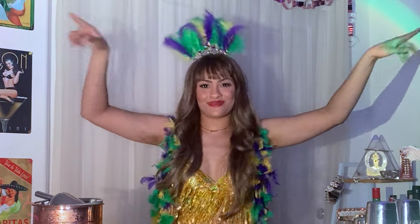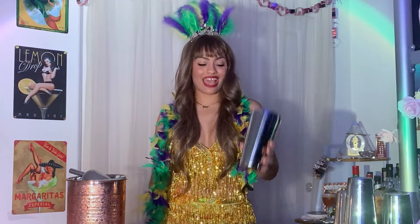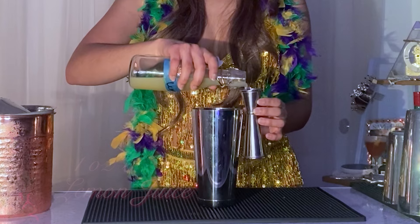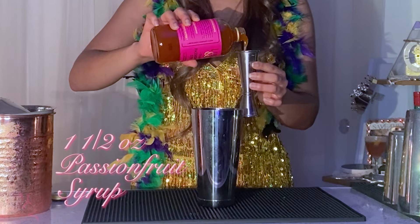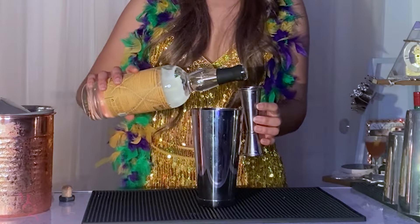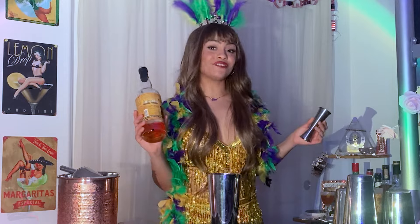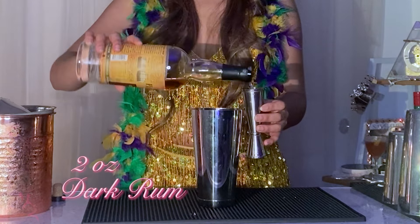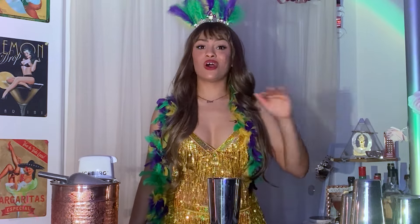Do you guys hear that? That's the sound of a Category 5 hurricane coming this way, baby. Our next cocktail is a Hurricane. We are going to shake this cocktail up. The first ingredient is an ounce of lemon juice. Next, 1 and 1/2 ounces of passion fruit syrup, or fashionola — today I'm gonna be using passion fruit syrup. Next, 2 ounces of white rum, and lastly 2 ounces of dark rum. We're gonna add a small scoop of crushed ice and give it a whip shake. A whip shake is basically shaking until all the ice has dissolved.